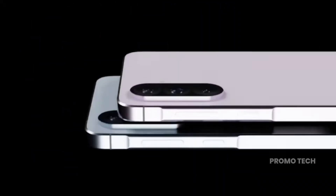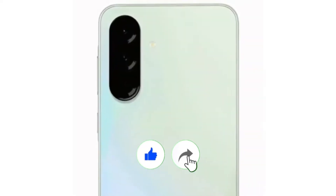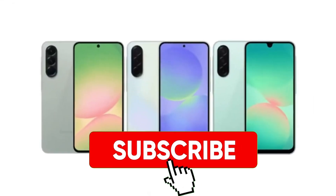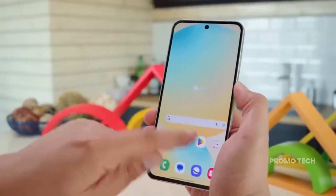And the wildest part? We still don't know what chip it'll actually ship with. Either way, Samsung's playing it smart, and we're here for it. So if you love following tech with unexpected twists and insider scoops, stick around — this ride's far from over.